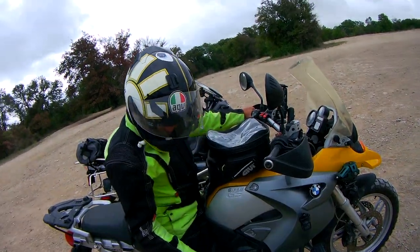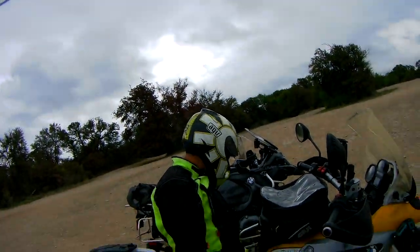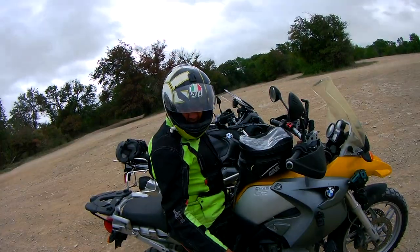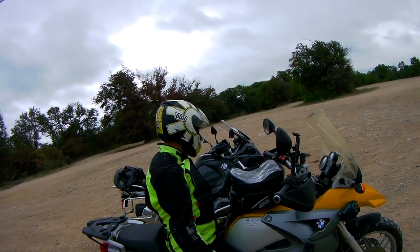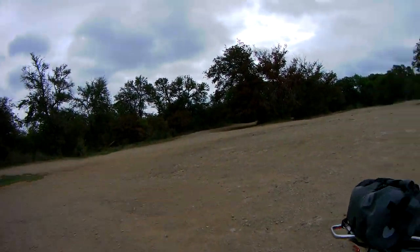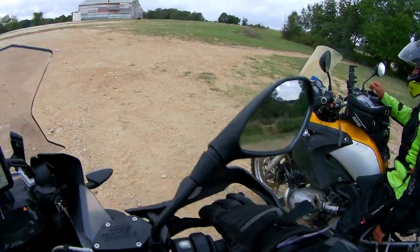One thing I can say is I'm not very comfortable with riding my dirt bike on this. Yeah, it doesn't flex — that's true, it doesn't move on a dirt bike. Yeah, that's true.